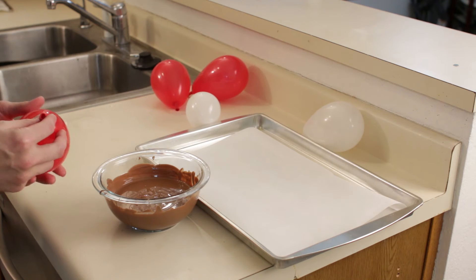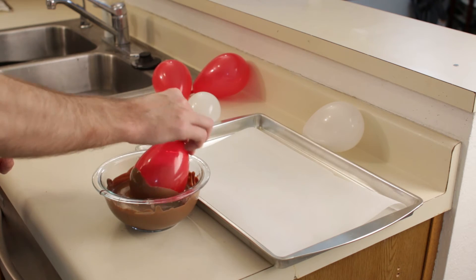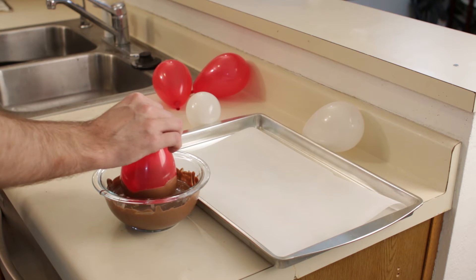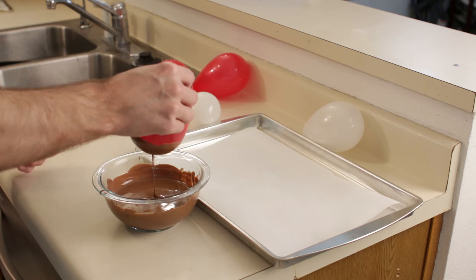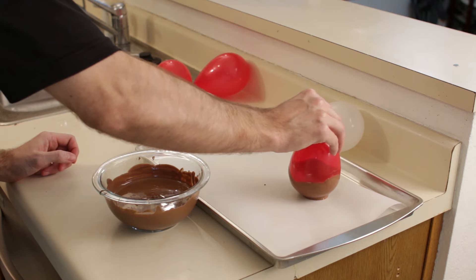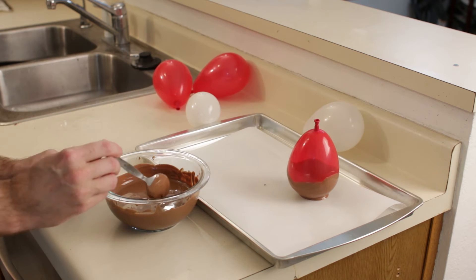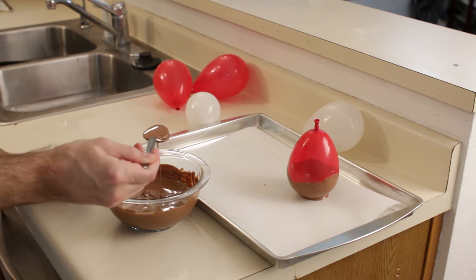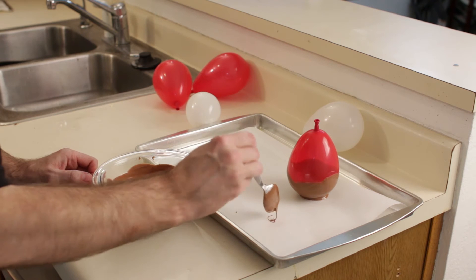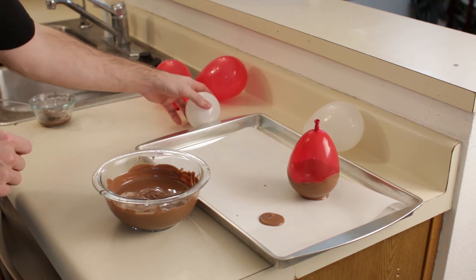So we take a balloon and put it in here like this and put it right on here. Also what you can do is build up a base first — I am going to take some chocolate and build up a little base like this, and then dip this little guy.